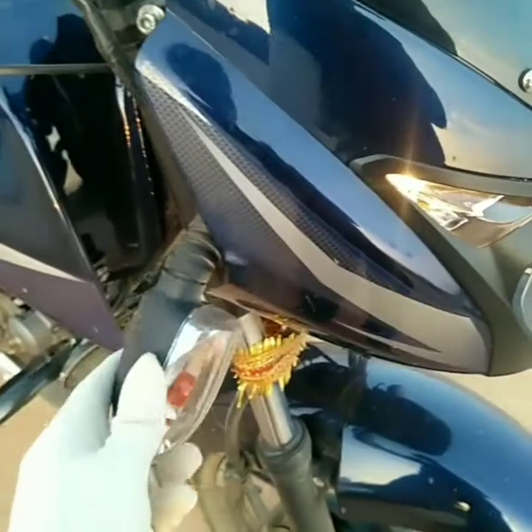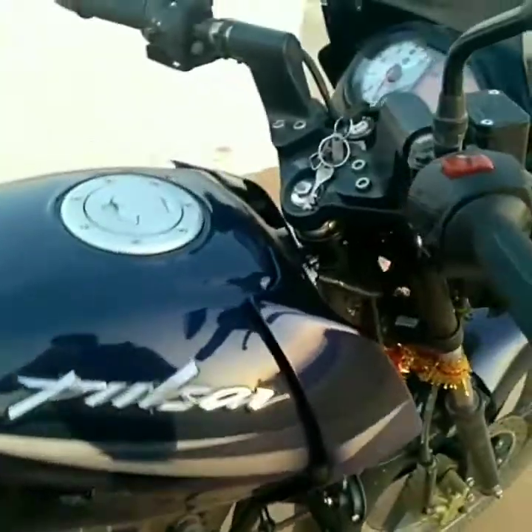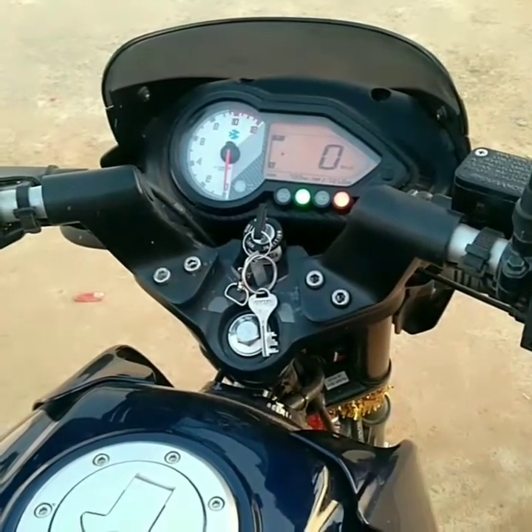So those are some minor down points. Also, the flexible indicators could be considered a downside by some. On the plus side, a clip-on handlebar is present, which gives a very sporty feel and good handling capability while riding.